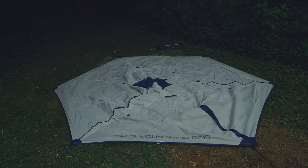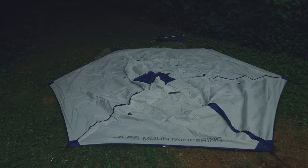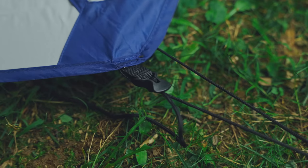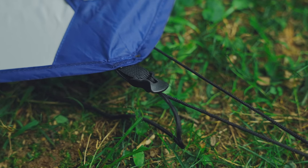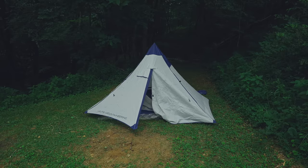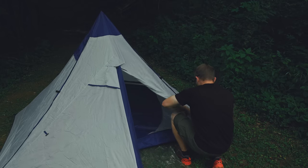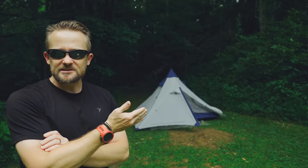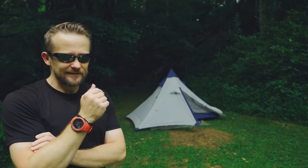So far with the setup process, everything is looking good. One thing I've noticed is that for each of the stakeout points, you have a metal ring — that's a nice touch — and each of these stakeout points is adjustable. The tent has been set up and all in all that was a very easy process. Basically, you just go around the perimeter staking it out, open up the door, go inside, insert the pole, and there you go.